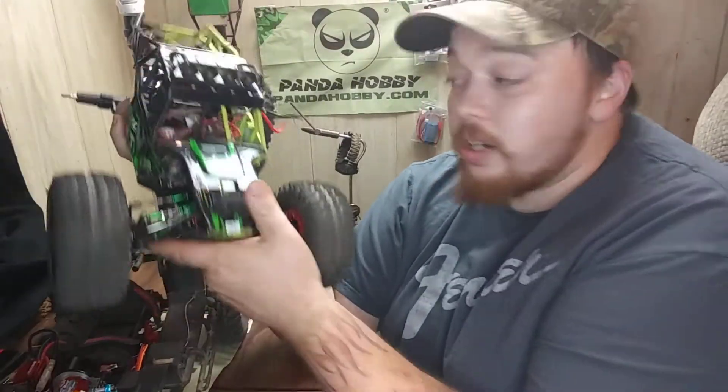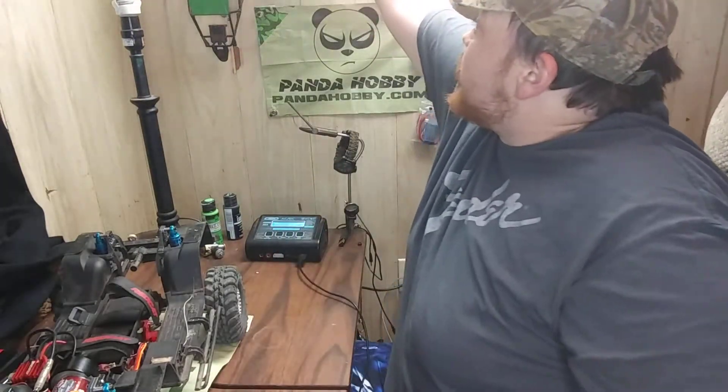Little update video guys — I got some new lights I was testing out, wanted to show how it looked. Looks pretty good.